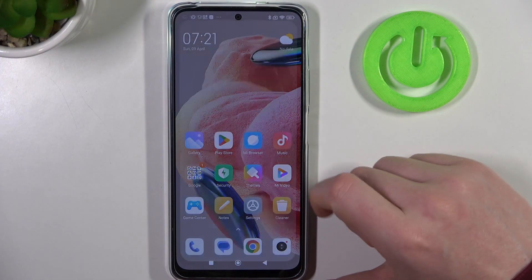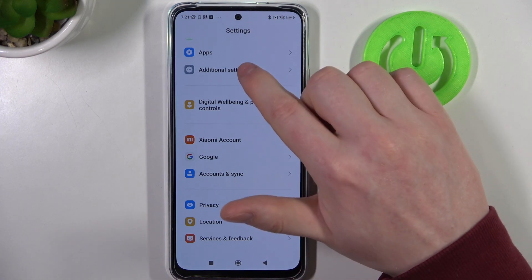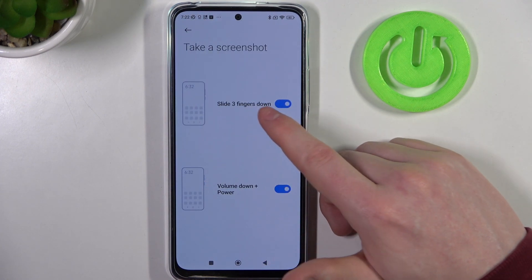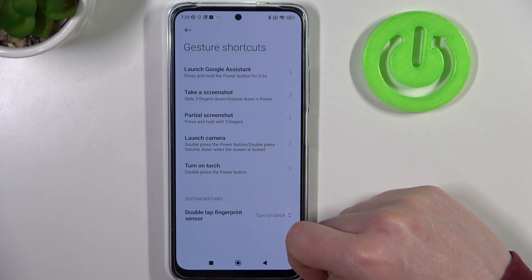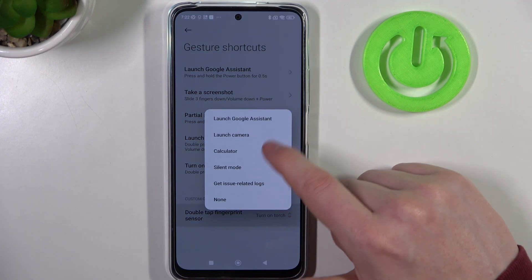To do this, first let's open our settings and enable all possible screenshot methods. Find additional settings and then gesture shortcuts. Right here in take screenshot, we can enable slide three fingers down and use volume down plus power button to make a screenshot. Last is custom gestures and double tap fingerprint sensor, and here we need to select screenshot.